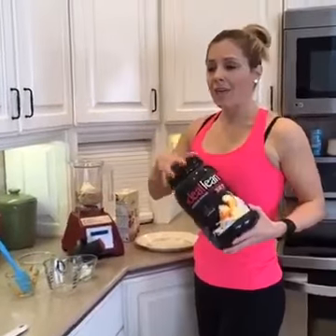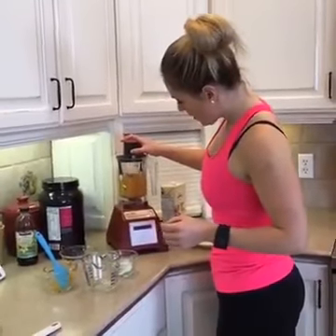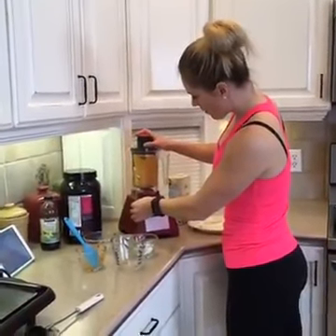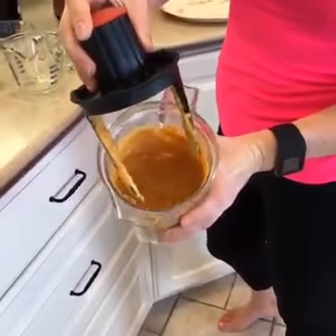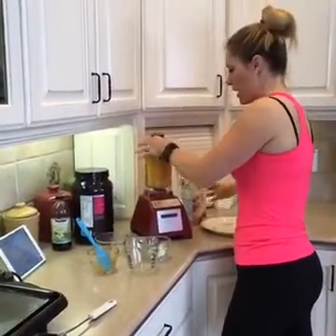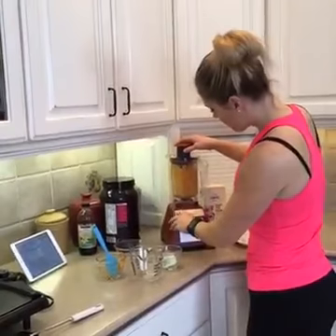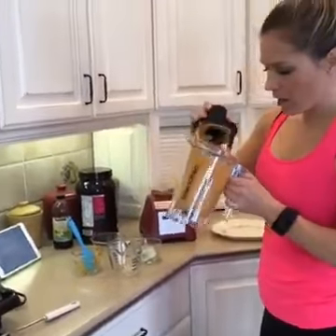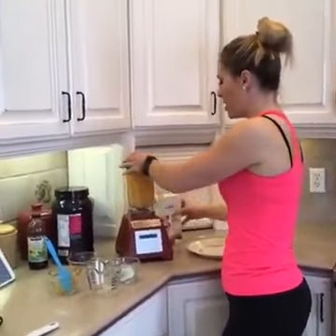I've got my almond milk out here. I'm going to blend this and if it's not quite runny enough I'll add a little almond milk. I want a little bit more liquid, so I'm going to add probably a couple tablespoons of almond milk — I just do it by eye. Here's a tip: the more liquid you make it, the more pancakes you'll get. They're not going to be quite as fluffy, they'll be a little flatter, but we want as many pancakes as possible.